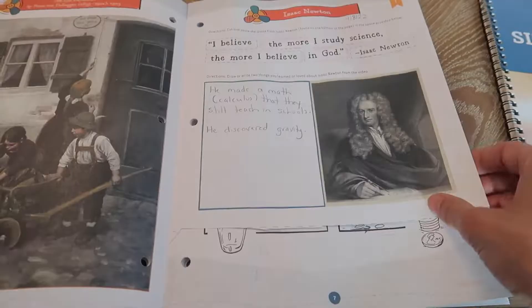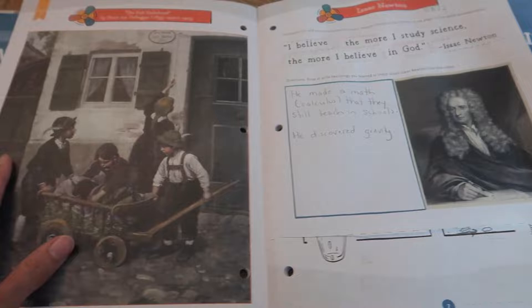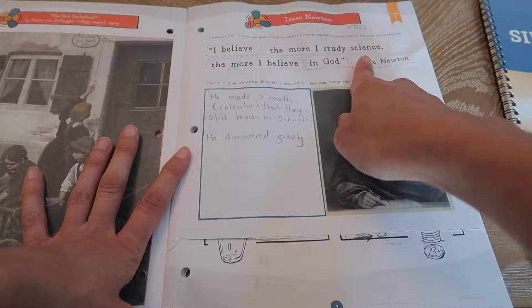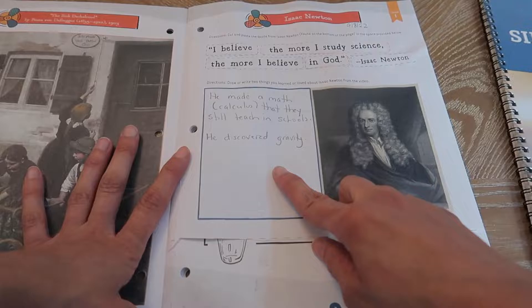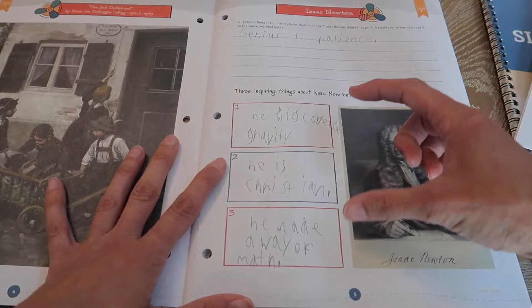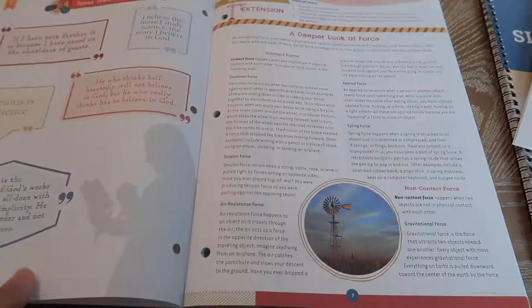So for lesson one, the picture we saw in the other book is large here where we were doing the art, and my six-year-old had to cut out Isaac Newton's quote and paste them in the right order. Then she dictated to me things she learned about Isaac Newton based on the lesson we had just read — that was all she had to do for lesson one. For my son, I thought that was pretty simple, so I had him write out one of the quotes and then write three inspiring things about Isaac Newton. He chose the shortest quote, of course, because he hates writing.